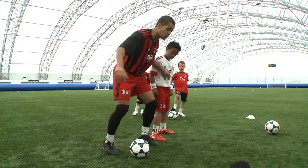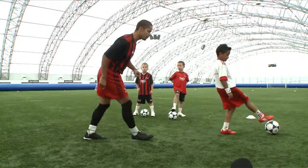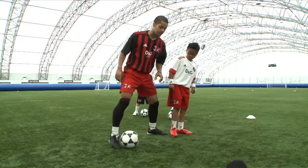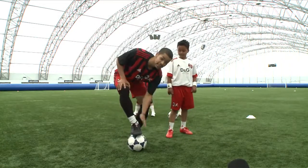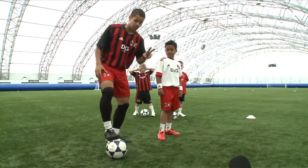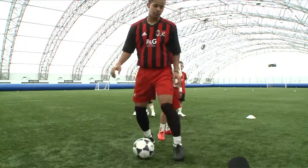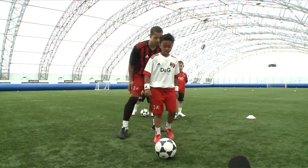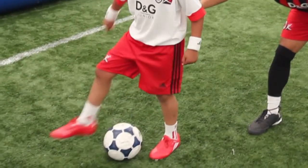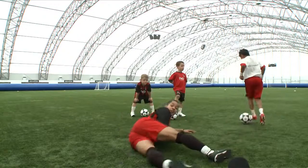But I need to learn how to get away from him — in-step spin. So Zidane, I'm going to mark you now and I want you to show me the in-step spin. Remember, the main thing is you're using the inside of your foot twice. It's a cross touch inside and then the inside of your foot again. Zidane, I'm going to let you do it — I'm marking you. Excellent. And the defender is gone.